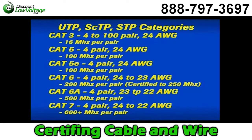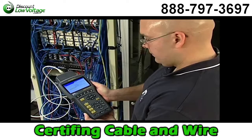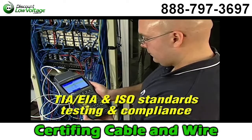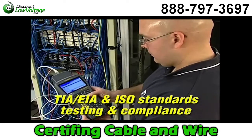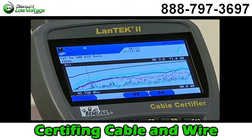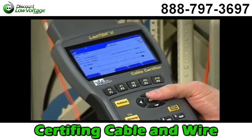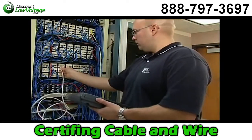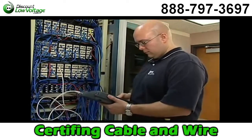The most common designation is the maximum frequency a cable will support per pair. Cable certifiers like the Landtech 2 perform the tests required by TIA, EIA and ISO standards to certify these cable categories. They also provide for fiber optic testing and must meet or exceed accuracy levels determined by international standards organizations.